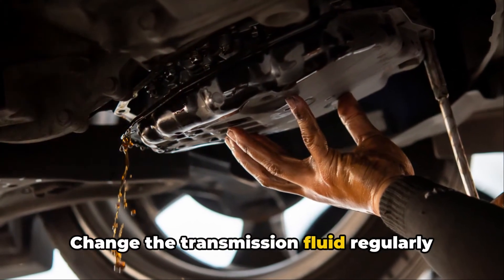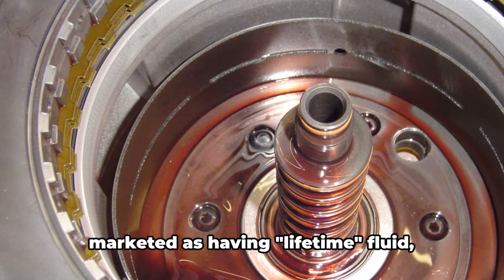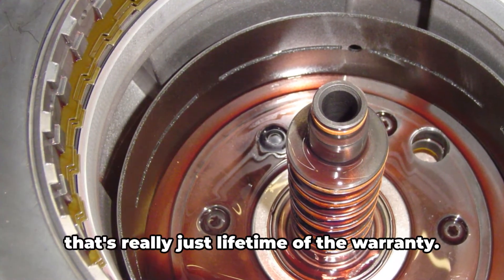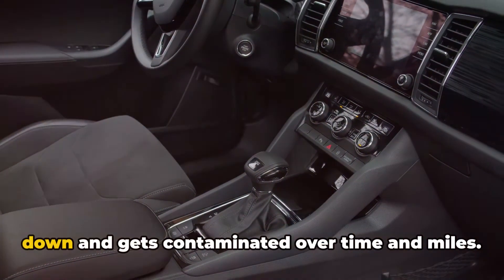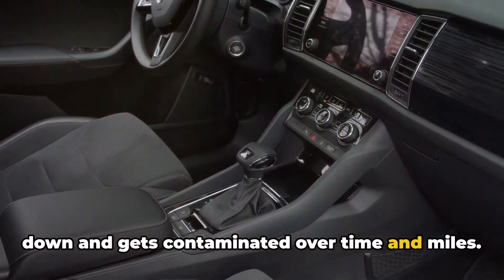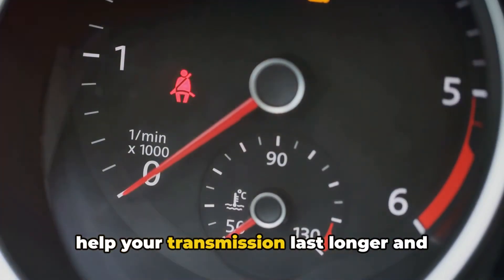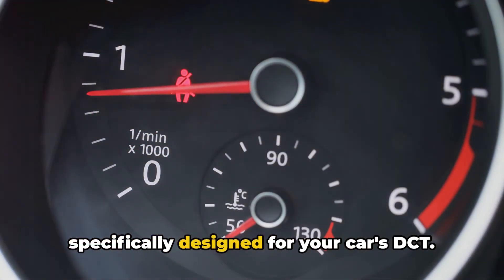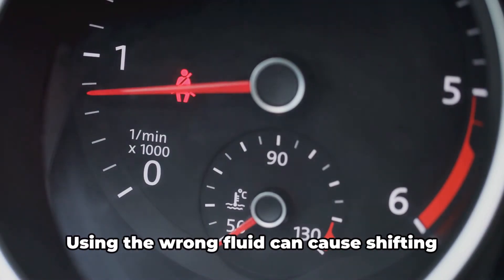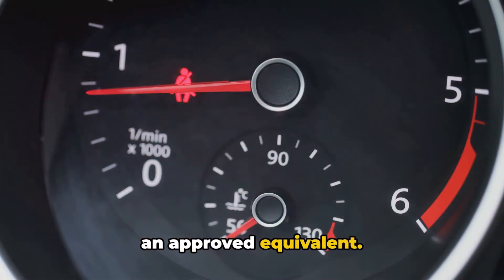Tip 5: Change the transmission fluid regularly and use the right fluid. While some DCTs like VW's DSG are marketed as having lifetime fluid, that's really just lifetime of the warranty. DCT fluid, just like engine oil, breaks down and gets contaminated over time and miles. Changing it every 40 to 50k miles will help your transmission last longer and shift better. Be absolutely sure to use the fluid specifically designed for your car's DCT — using the wrong fluid can cause shifting problems and damage. When in doubt, go with the OEM fluid or an approved equivalent.